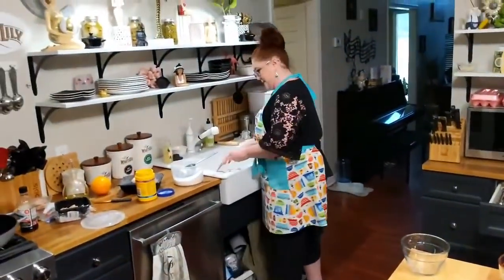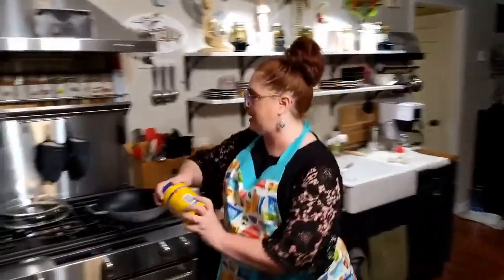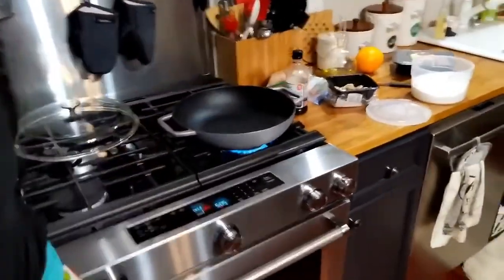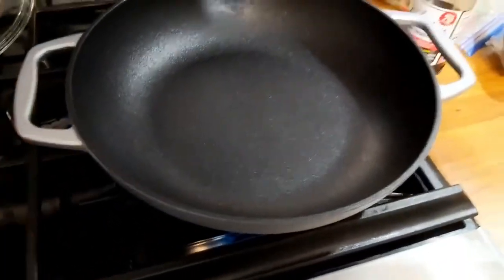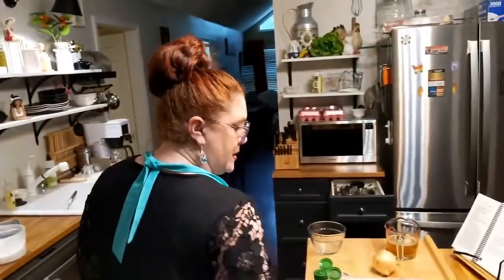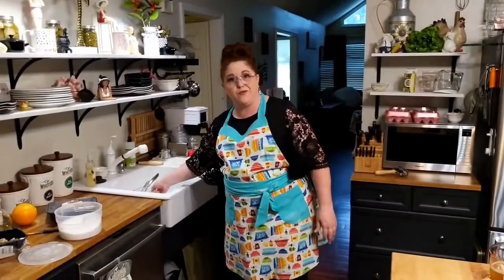All right, let's get started on the cheesesteaks. Tonight we're going to use our cast iron QVC skillet that somebody bought us from QVC. Ain't it pretty? There's not many colors left, so y'all can check it out and see if you can find one, if you want one — because I sure do like mine. Thank you for it.